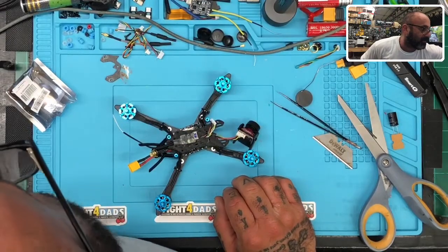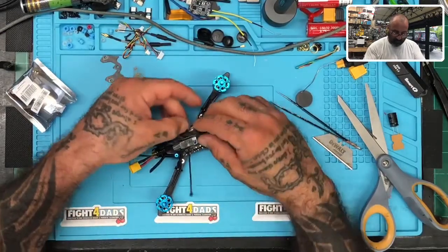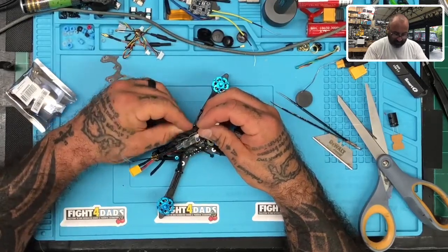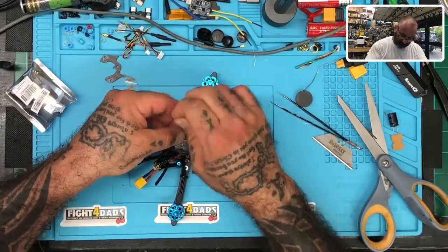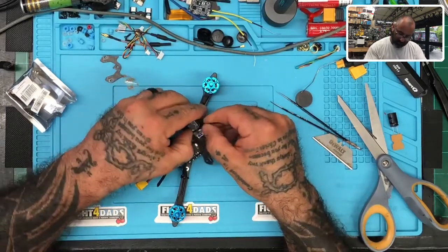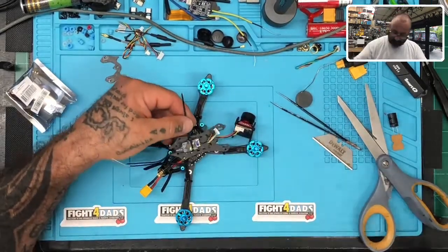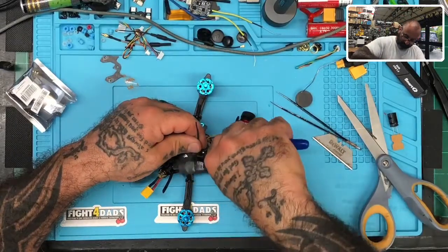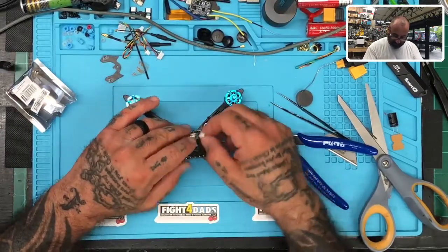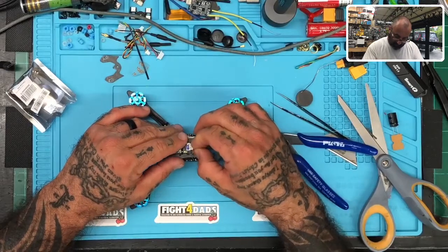I'm heating this glue up just a little bit, then I'm going to press it right where I want it. Just like that — this is going to form a very good bond with the double-sided tape. The tape is going to cool from the heating and stick really well to the frame. Now I'm going to put this right here and zip tie this in — make sure it keeps off of the bind button but has a good connection.